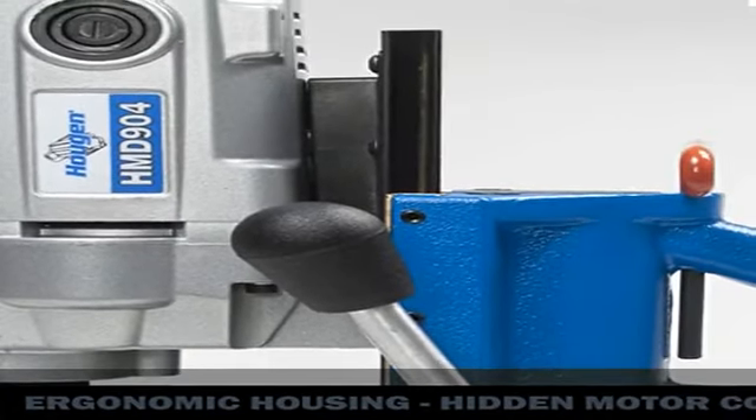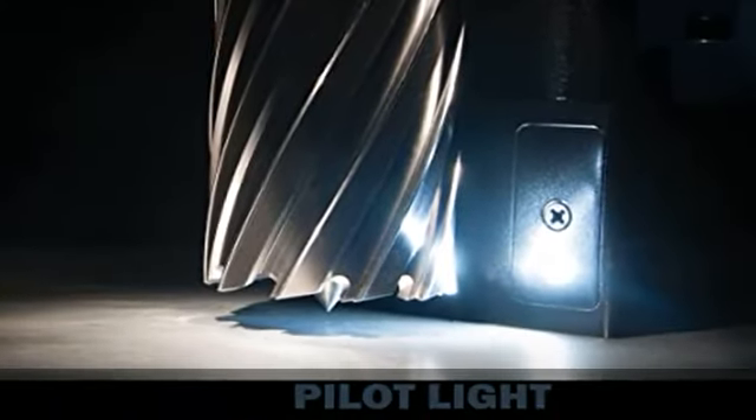Hidden Motor Cord, Ergonomic Housing, Increased Safety with Less Maintenance, Lower Overall Height, and Pilot Light.